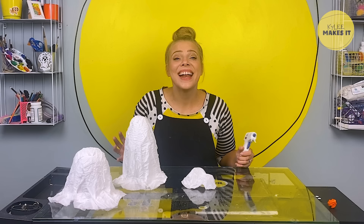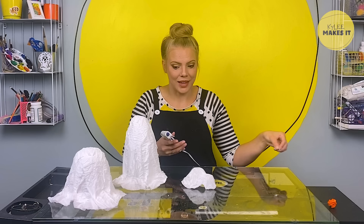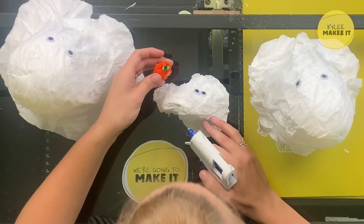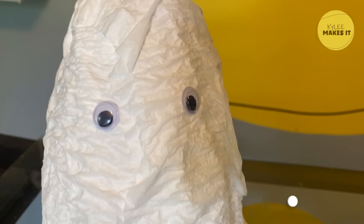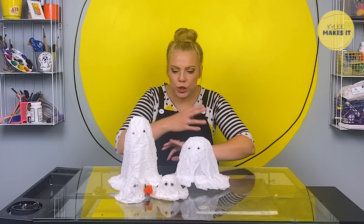Now that your ghosts are all trimmed up, you can use paint, markers, craft foam, pom-poms, googly eyes — whatever you want to decorate their cute little faces. I'm going to use googly eyes and hot glue because I love googly eyes and hot glue. I also made this guy a little pumpkin out of pipe cleaners. Check out this little ghost family — they are so cute. I love this craft because it's simple and easy and so fun. You could make a million of these. This would look so cute on a table or maybe on a shelf in your room.